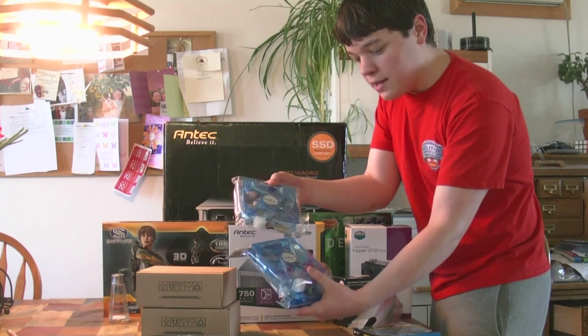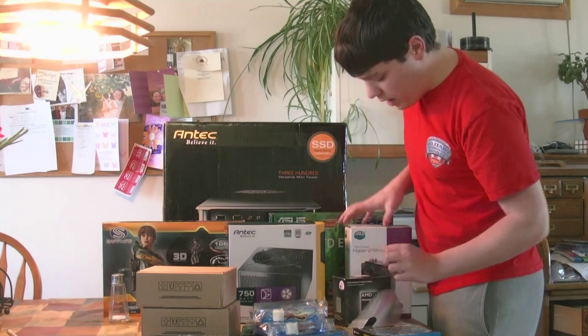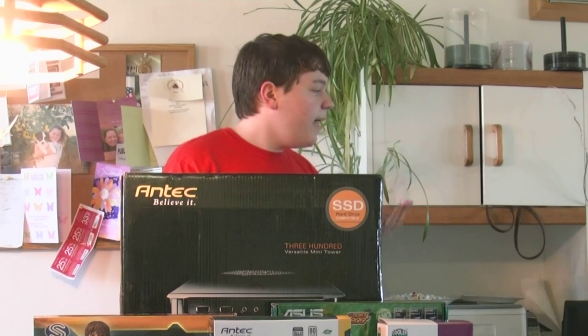And then I got three extra fans. Two of them will be going right in the case, and the third one will be going on this heatsink. And then my old desktop will be taking out the wireless card, my SSD, my terabyte internal, and my CD-ROM, and putting them in this computer.